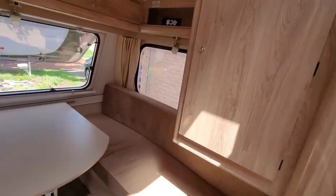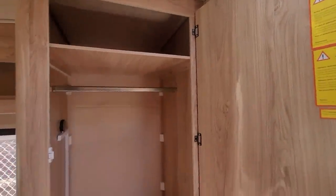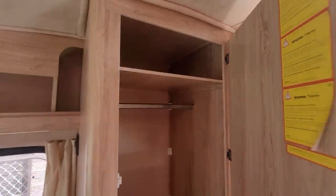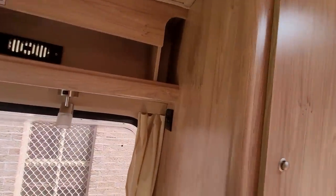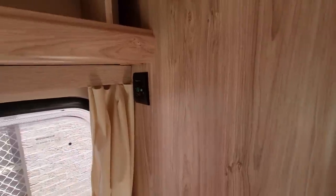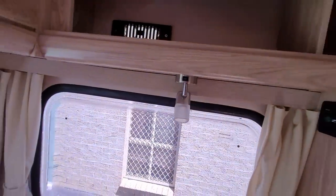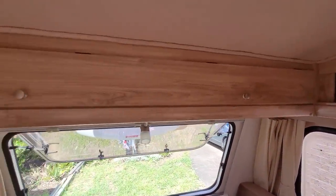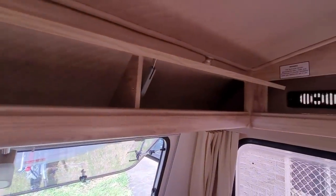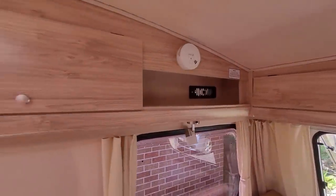Coming down over here, we have a large cabinet where you can put clothes and hang items. Over here there's the actual switch for the hot water, which is very nice. The compartment up here also has a reading light. There are three overhead compartments on this side, so this caravan has heaps of spacing on top for you to put a lot of stuff.